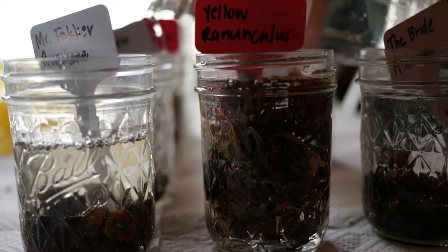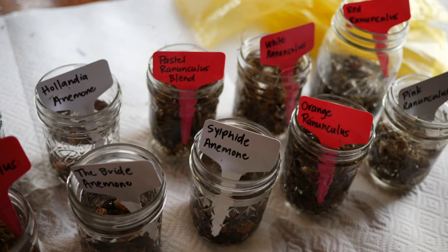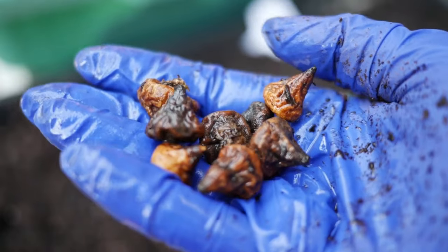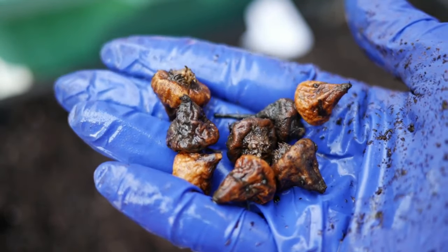You can also pre-sprout these using a mixture of moss and darkness, but I personally don't have any experience with that, so I'm not going to go there. I always try to share only what I know.